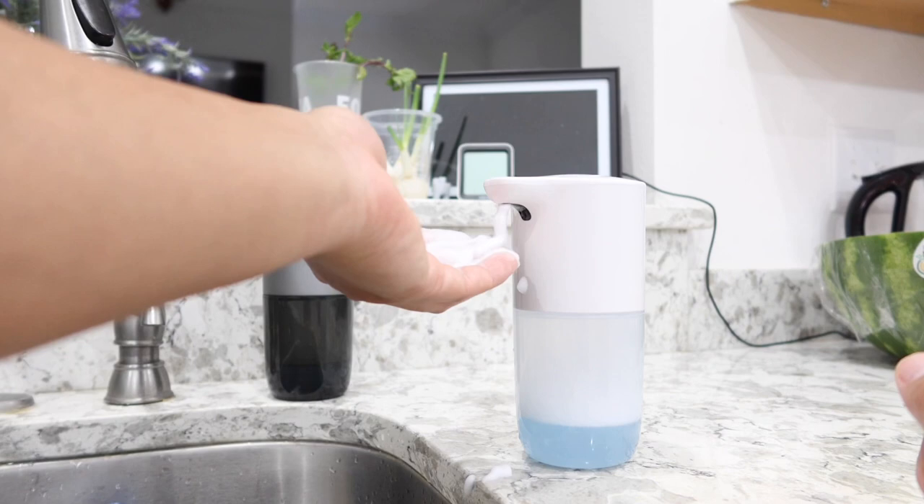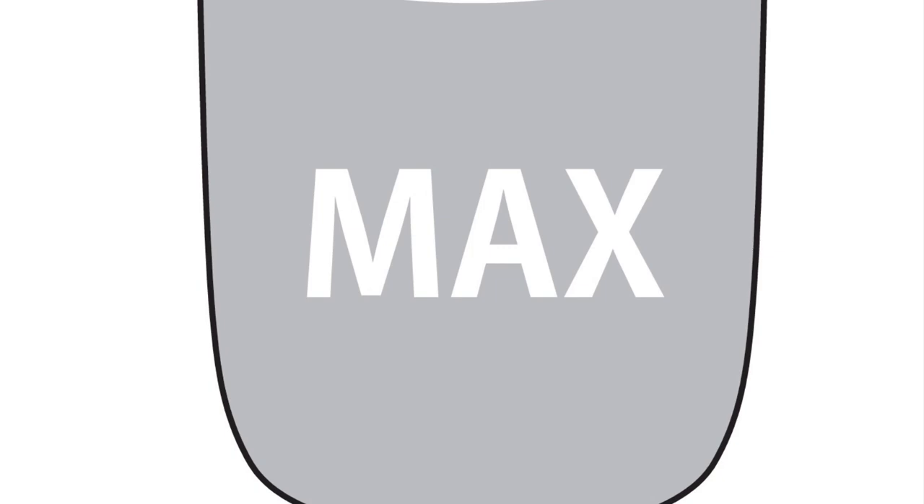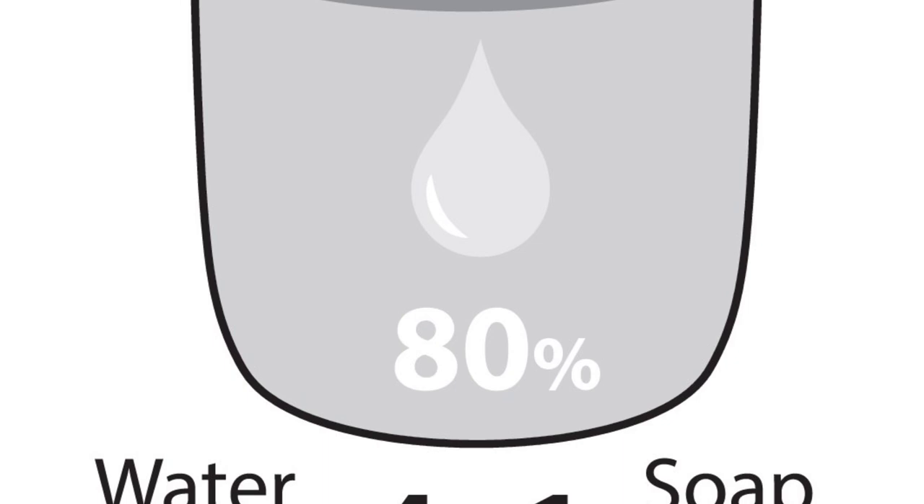You can absolutely fill this entire bottle up to the maximum level. The most important thing to keep in mind is to always maintain the four-to-one ratio — meaning 20% soap and 80% water — and you are ready to go.